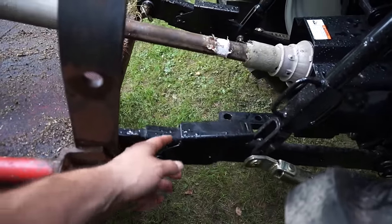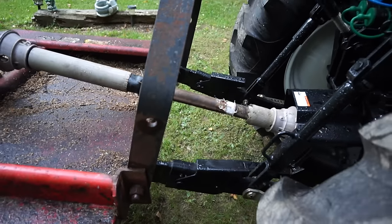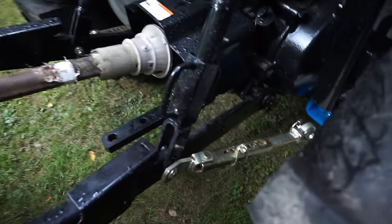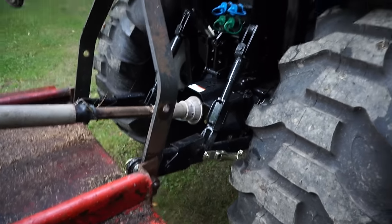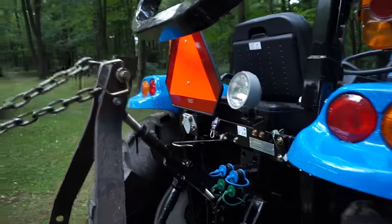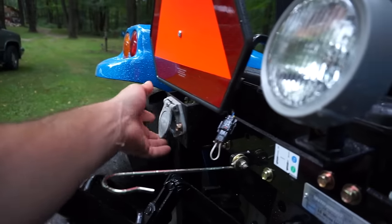The three-point hitch is telescoping, so when you're setting it up you can push the arms in or pull them out to get everything lined up, then just back up and lock them in place. It's also got anti-sway bar links in the back to keep it from swaying side to side. There are lots of lights, and there's a trailer hookup right here.